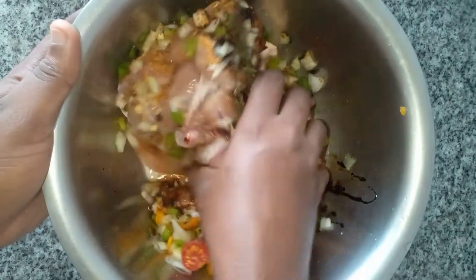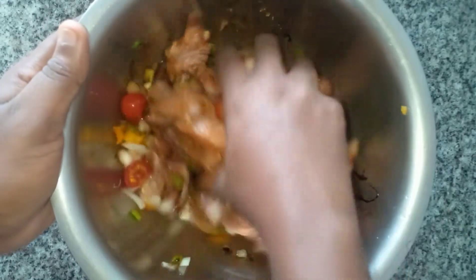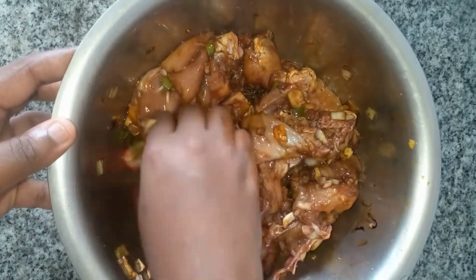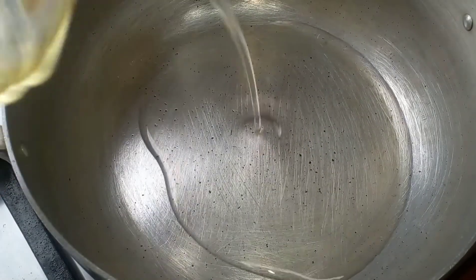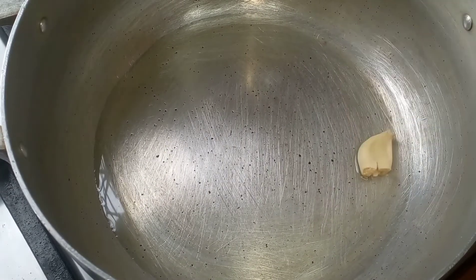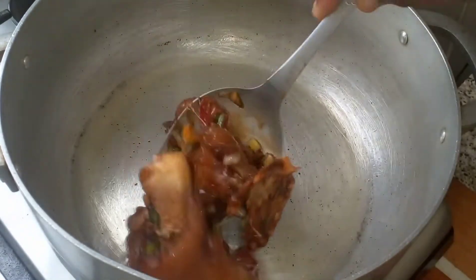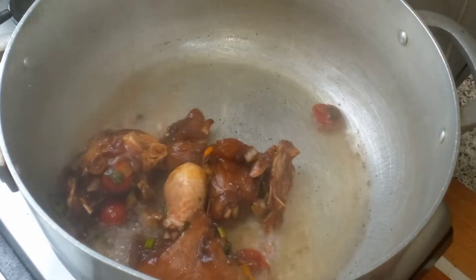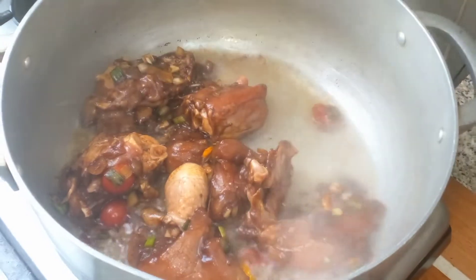After an hour, I add some oil to the pot, then I add the garlic to the oil to burn and flavor it. After that, I went ahead and added the seasoned chicken to the pot. I'm going to allow it to cook for about five minutes on medium heat, then turn them over to the other side and cook for another five minutes.